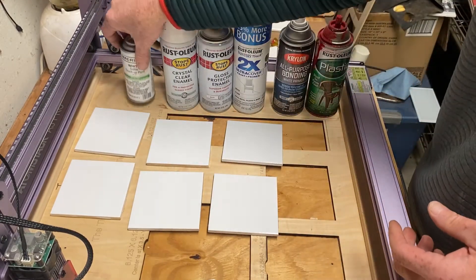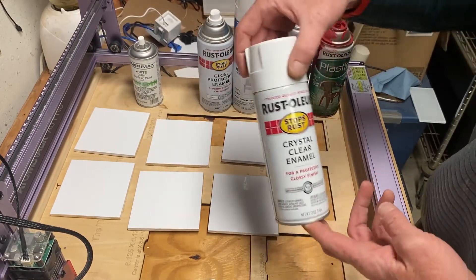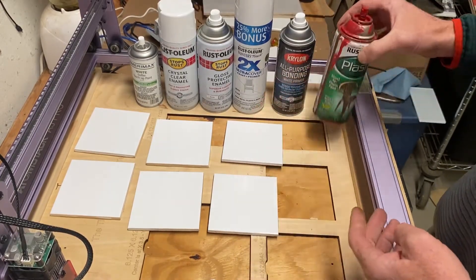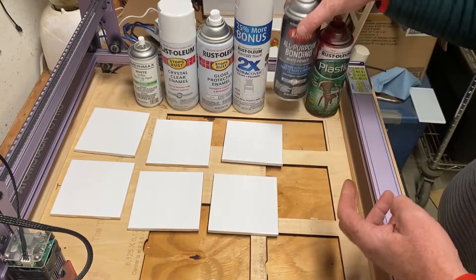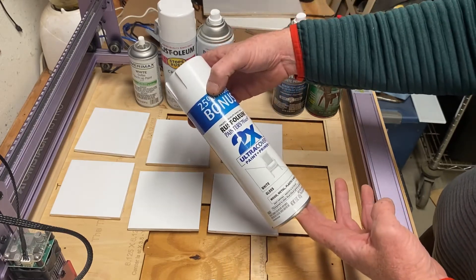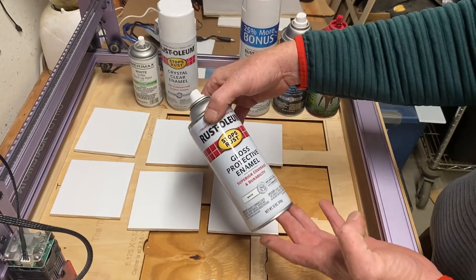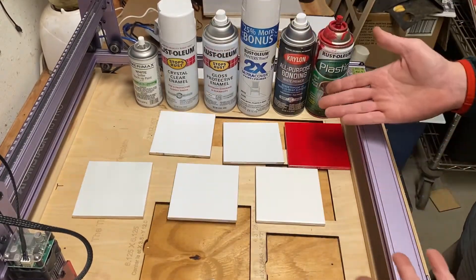This white gutter paint is my go-to paint for etching. Also testing: Krylon Crystal Clear, plastic red, an all-purpose bonding white primer, Rust-Oleum 2X, truck hover paint and primer, and gloss protective enamel. All right, so they're all sprayed up.